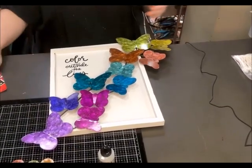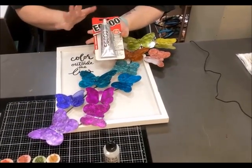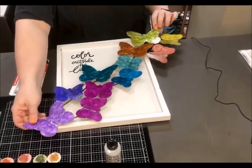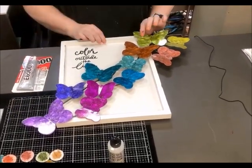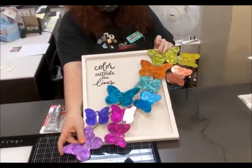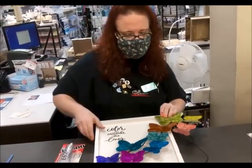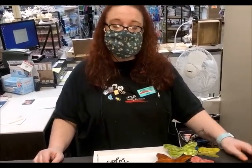I would advise using E6000 — it's an amazing glue, I tell everybody to use it. It will stick on here for a lifetime. So you find out where you want to put it — it's a little sideways, but once I glue it it won't do that. And there's your project — isn't it beautiful? I suggest you try out some alcohol inks, it's so much fun. Talk to us in paper crafts and one of us will help you. Have a great rest of your day!